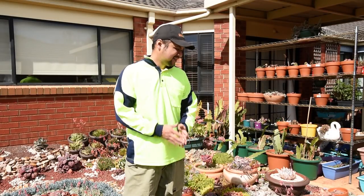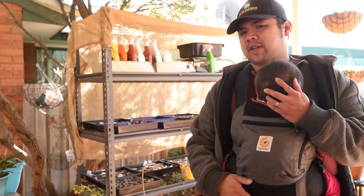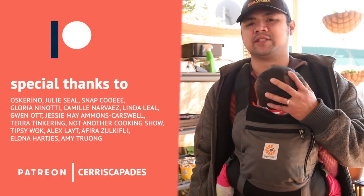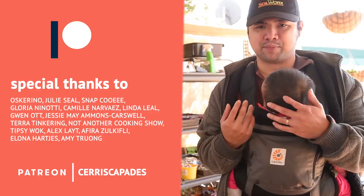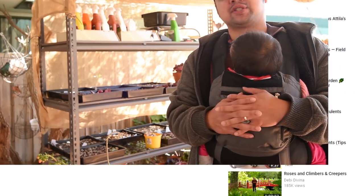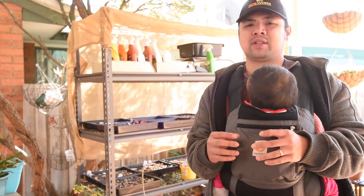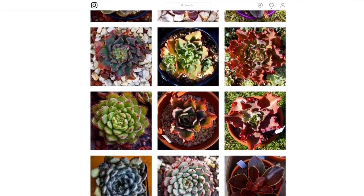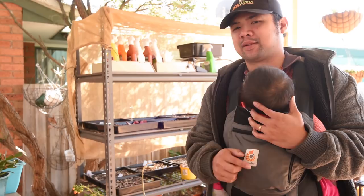One final thing — today's the 15th of September, it's my birthday! I'd like to thank my Patreon supporters: Oski Ryno, Judy Seal, Snap Coi, Gloria Ninotti, Camille Narvaez, Linda Leal, Gwen Ott, and Jessie May — new supporter. Your support is very much appreciated; it allows me to further improve my production quality. I hope you enjoyed this video. If you're watching on YouTube, make sure to hit the like button and subscribe and hit that notification bell. If you're on Facebook, hit the like and follow my page. You can also check out my Instagram at Siriscapades where I post a photo of an Echeveria every single day under the hashtag daily Echeveria. I'll see you in the next episode, bye!